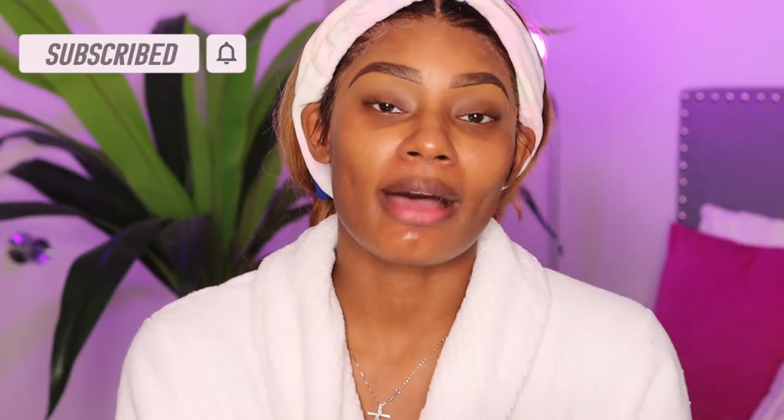What's up guys, welcome back to my channel. My name is Shemeika. If you are new and joining us for the first time, go ahead and hit that subscribe button, click the bell so you can be notified every time I post, and make sure you leave a comment down below. In today's video I'm going to be doing a makeup video.